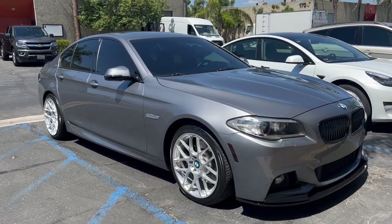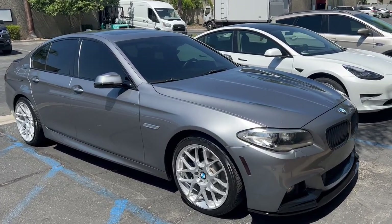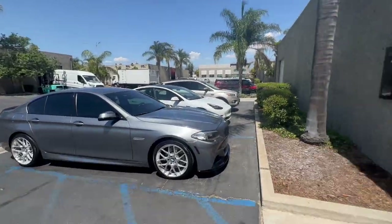We're going to ride in the 5 — what is it? 540? 535i? That's twin turbo, right? Mm-hmm. Show us what it's got. Let's go.